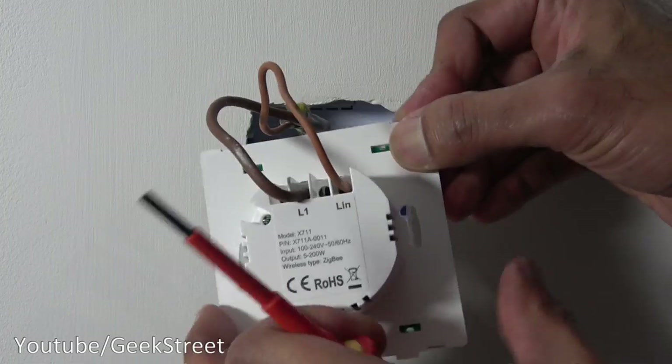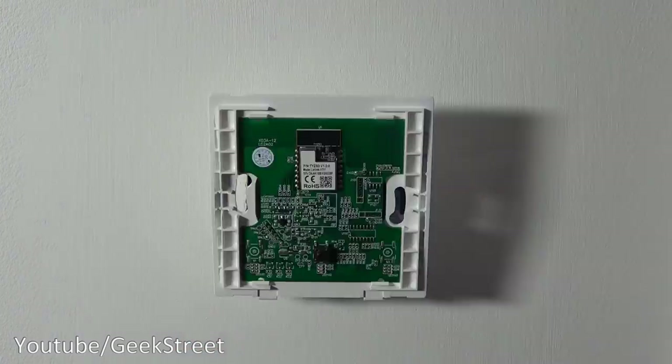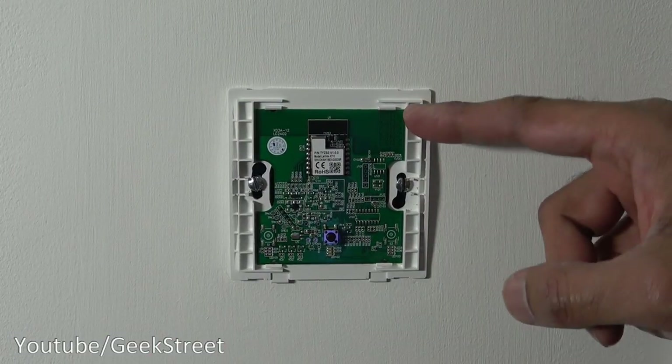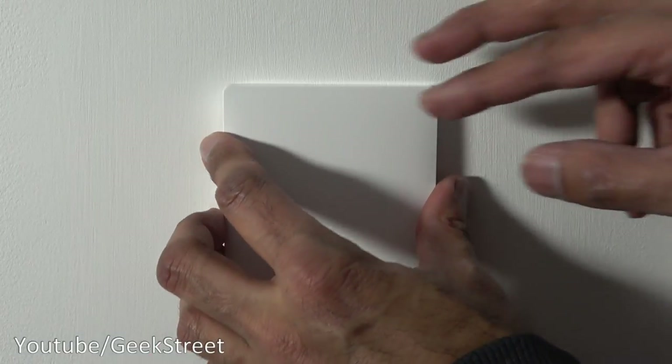Looking at the back of the new switch: L in — that's the live — and L1 is the blue with the sleeving. The wires are screwed on. Let's install it back on the wall.